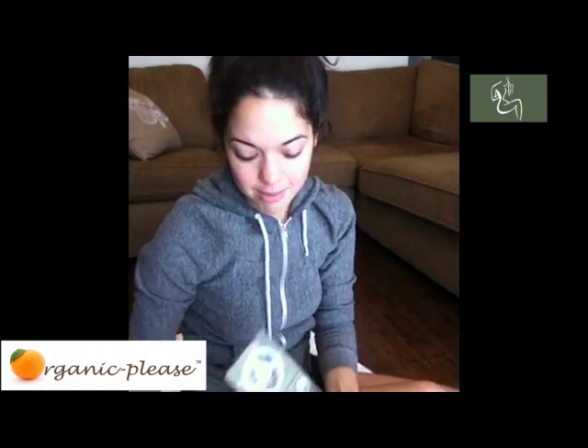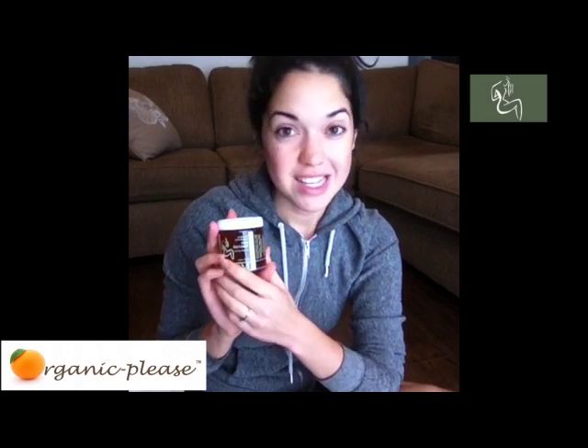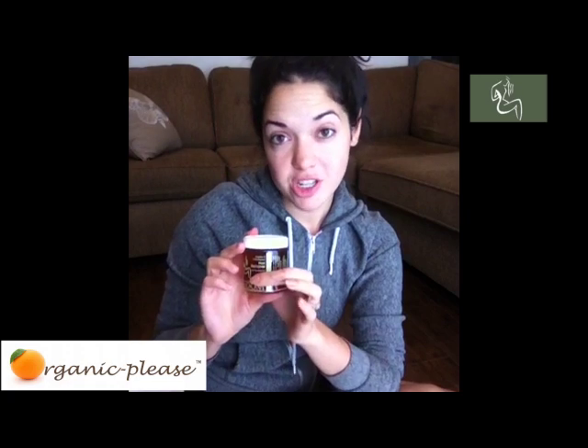And then in the bottom here we have the glass jar with the Moom sugar-based hair removal. It is glass, so it's great to go in the microwave. They do suggest only putting it in the microwave for 10 seconds at a time. Because it is sugar-based and all-natural, you don't want it getting too hot — you will burn yourself. This is different than a wax; you don't want this getting over 110 degrees, just for your own safety. Another suggestion is to place it in some hot water in a shallow bowl, but make sure you don't get any water inside your Moom because it will alter the product and it won't work. So I'm going to go heat up my Moom and show you how to wax your legs — I'll be right back.